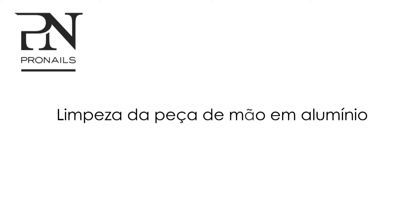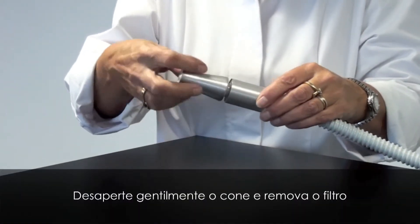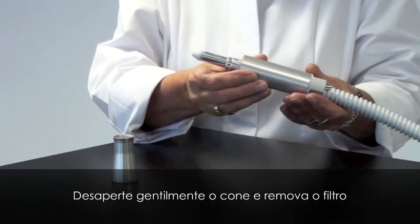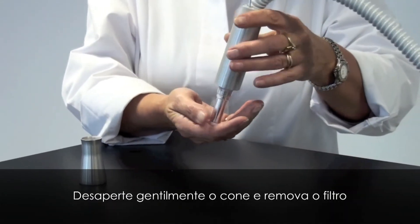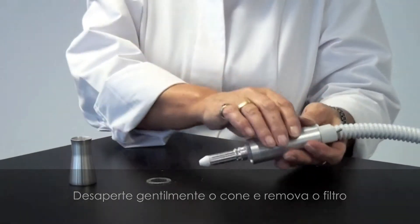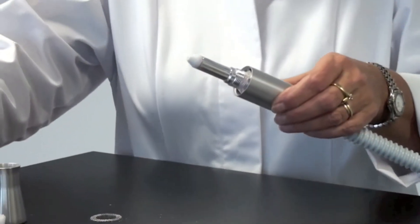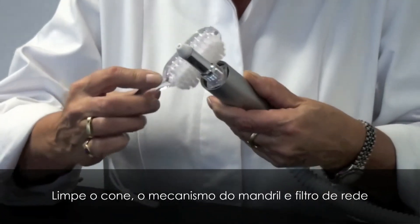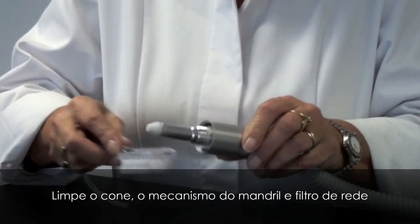Cleaning the aluminium handpiece. Gently unscrew the nose cone and remove the filter. Clean the nose cone, the chuck mechanism, and mesh filter with a small nail brush.